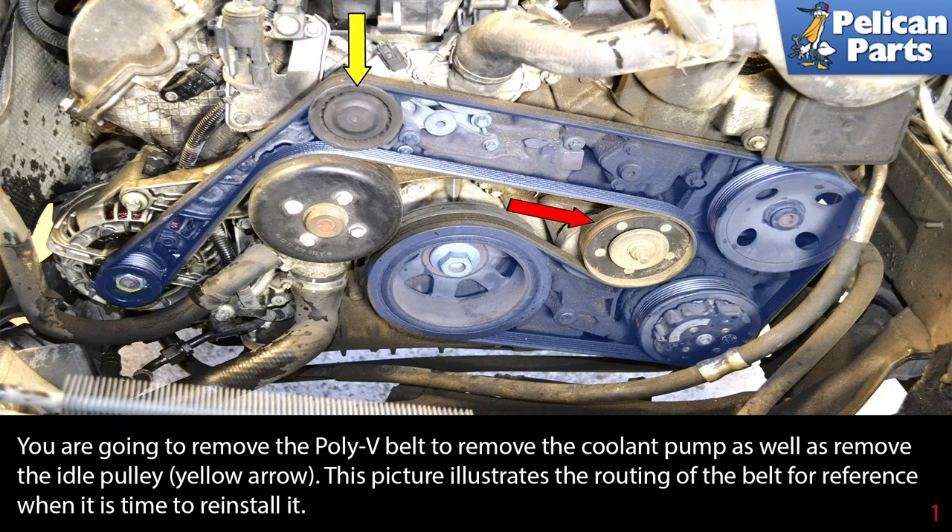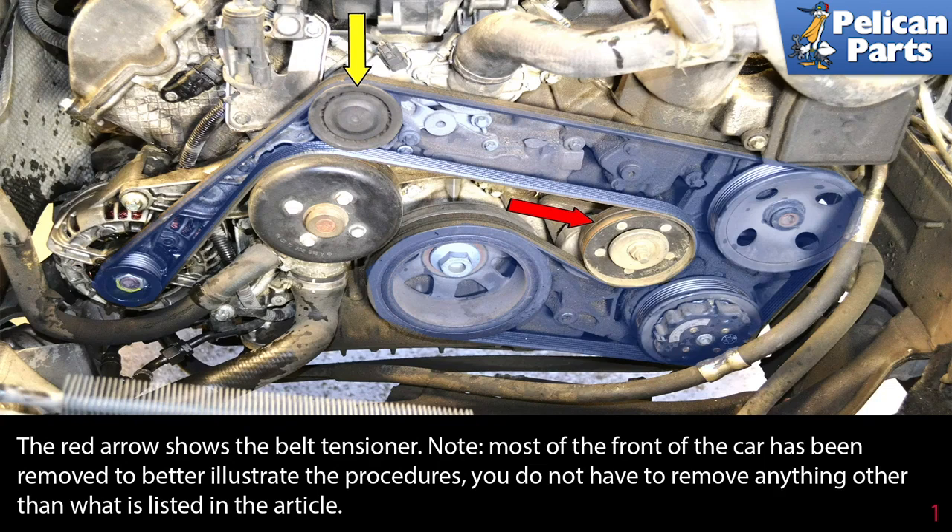You're going to remove the poly v-belt to remove the coolant pump, as well as remove the idle pulley (yellow arrow). This picture illustrates the routing of the belt for reference when it's time to reinstall it. If you're reusing your belt, make sure to mark the direction of rotation. The red arrow shows the belt tensioner. Note: most of the front of the car has been removed to better illustrate the procedures — you do not have to remove anything other than what is listed in this video.